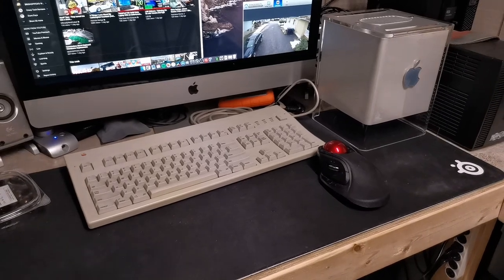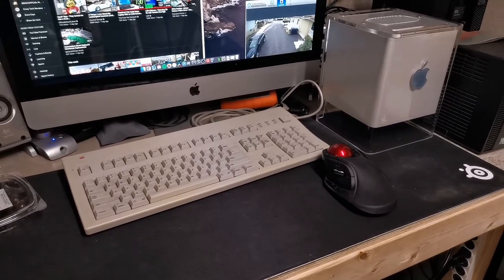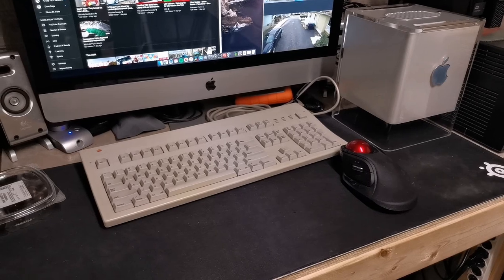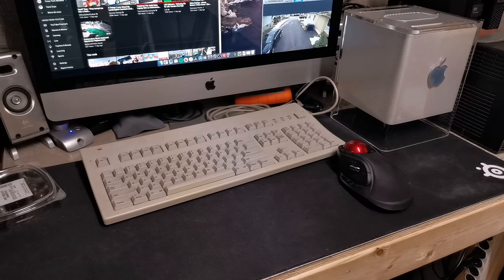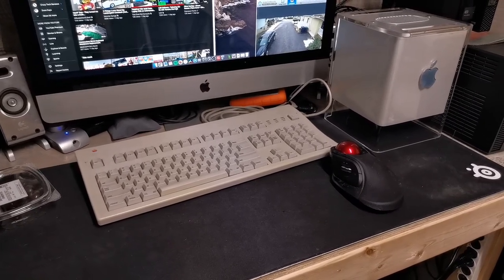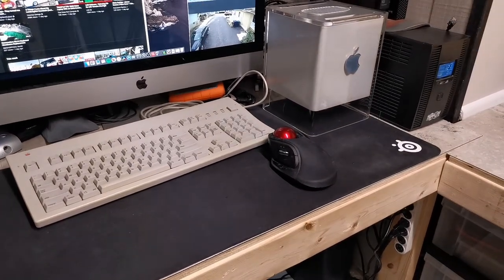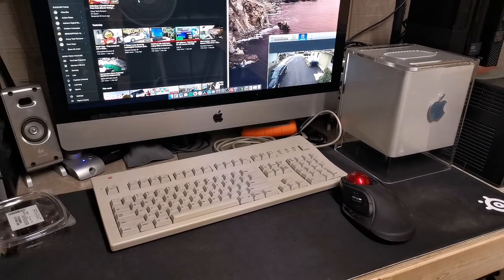It is a lot different than the keyboard I have upstairs on my PC, which has Cherry MX Browns in it, but it's different — it's a lot older, first of all, and it has totally different switches. It's just a different feel overall, but I do like it, and I'm hoping that with some changes being made at work, I'll be able to take this to work with me, because I type a lot more there doing emails and stuff, and I'll be able to use it on my workstation.